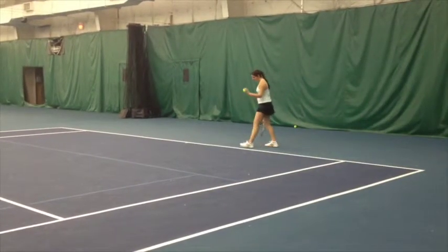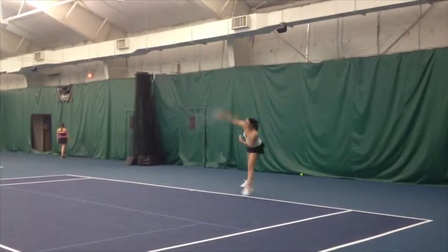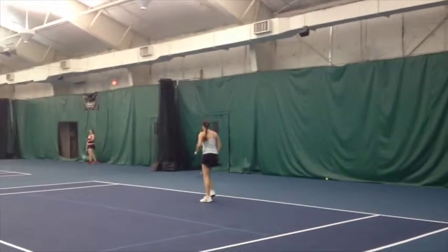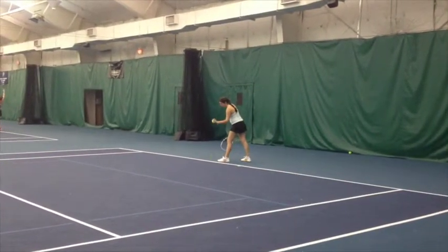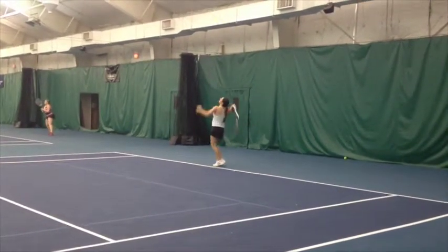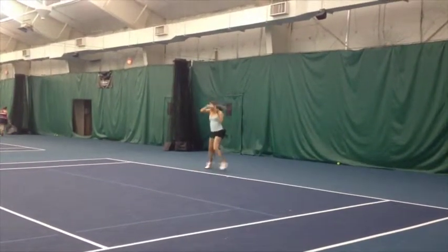These video clips are of Elizabeth playing a tennis tournament in January of 2014. All the video clips are of her serving points. I like her serve. I like her ritual of bouncing balls before she's ready to serve. This is important to develop a ritual because it will help you be more consistent in making good serves.